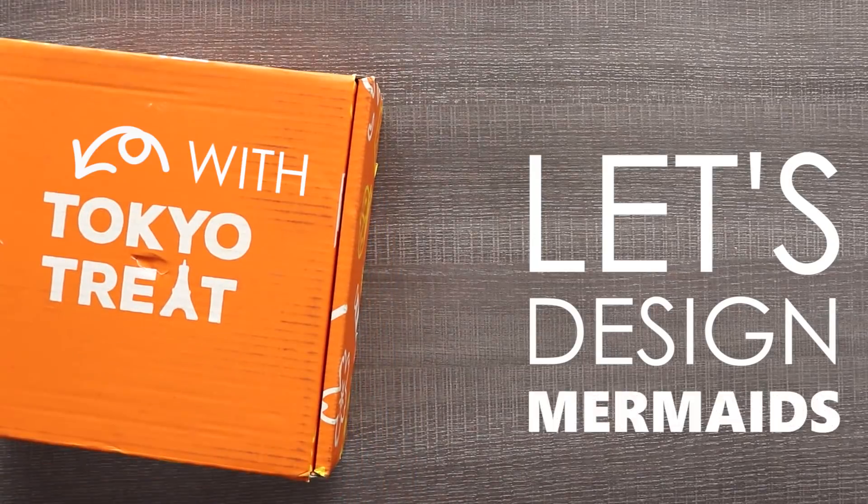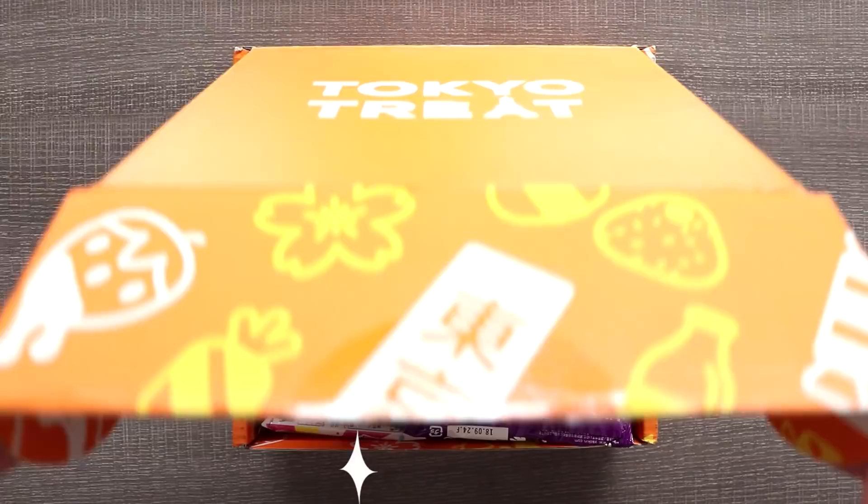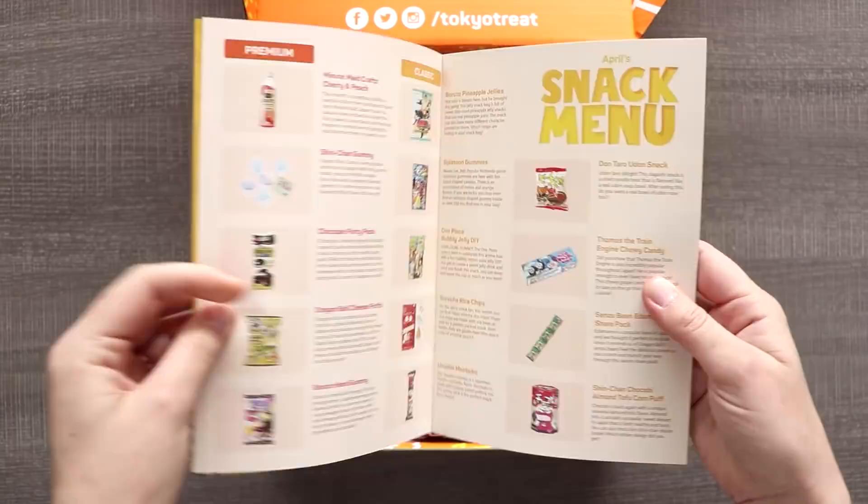Hello everyone and welcome to yet another Tokyo Treat character design video. We are going to be designing a mermaid character based on every single snack in this box. If you don't know what Tokyo Treat is, it's a monthly subscription box for Japanese snacks. Follow the link in the description to get your own Tokyo Treat, and thank you so much to Tokyo Treat for sending me this box.